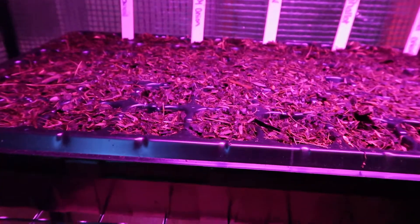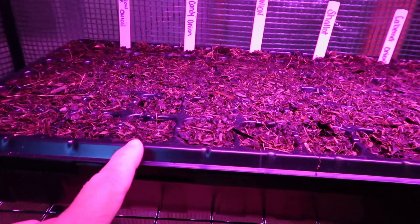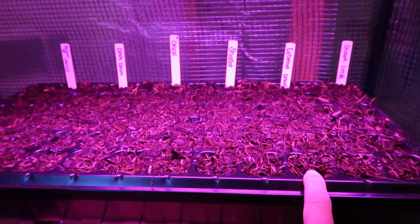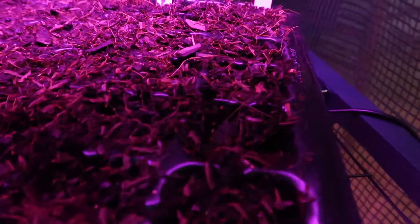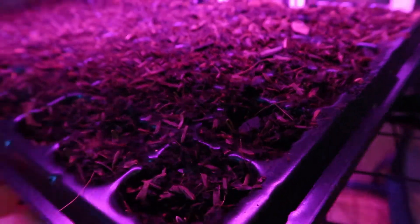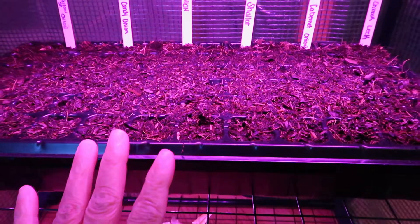Over here I still have nothing and I'm on day 20, which is making me frustrated. I have yellow onions, candy onions, some onions from a seed swap, shallots, cabernet onions, and leeks. Oh — wait — I have a sprout! I have a sprout on my leek! There's another one too, so maybe they're finally starting.